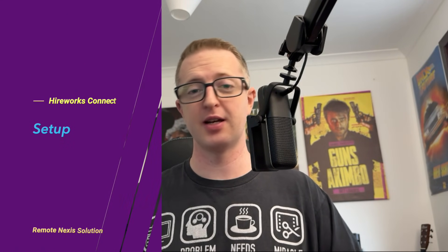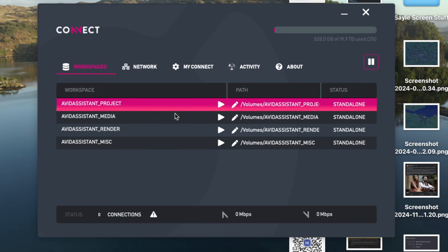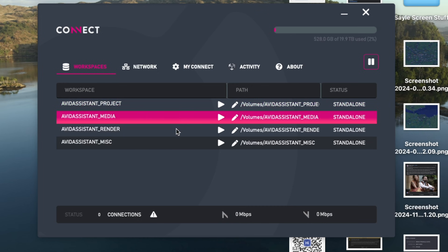For the editorial team, the setup actually begins before any of these boxes are even shipped, which is when you'll be in touch with Hireworks and specify exactly what you want your workspaces to be. This is essentially the same process that a first assistant would do at the beginning when setting up the Avid Nexus environment, so you would set several workspaces — something like one for projects, one for your rushes or media, all the shoot media. You'll likely set up one for renders.